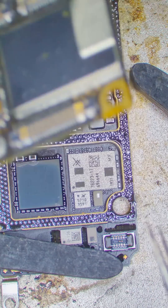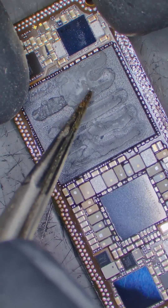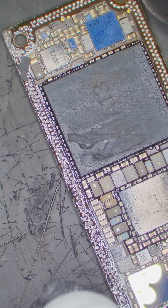Let's go under the microscope and see what's up. This is called a sandwich board because two layers are literally sandwiched together, hiding the components inside. We put the board on a hot plate and carefully separate the layers. iPhones also have thermal paste to dissipate heat, so we need to clean this off so it doesn't make a mess.